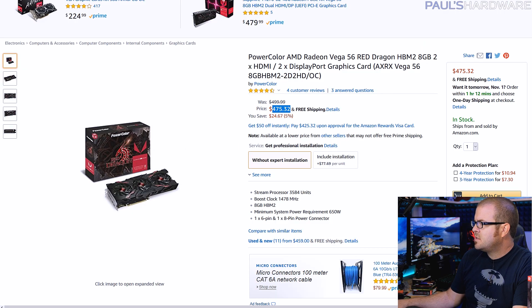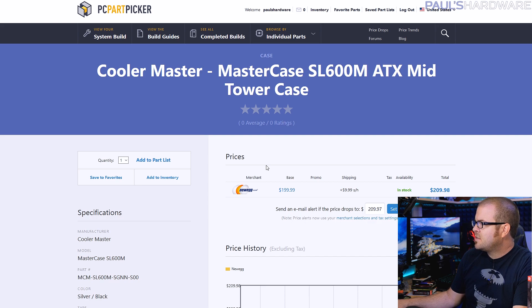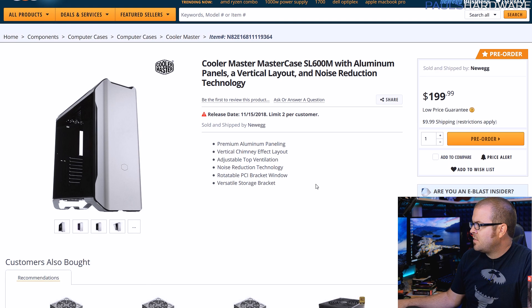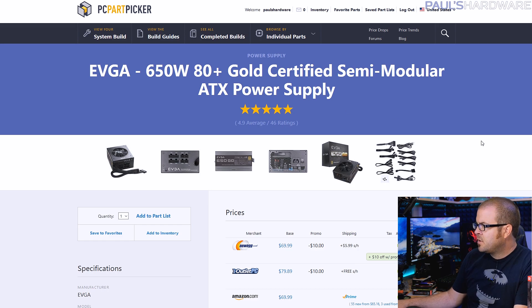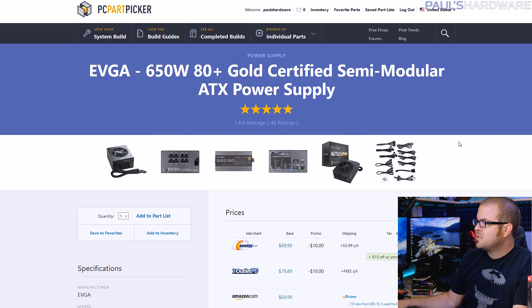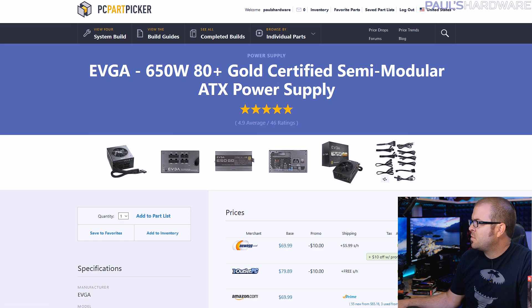There's the Vega 56 graphics card — I wish the price didn't jump up so much, but you've got to deal with it. The case is the SL600M at $200 — I didn't realize it was that expensive. Initial reviews that came out were pretty positive, so I'm going to build in it and try it out and let you guys know what I think. The power supply is a 650W 80-plus gold certified, rather than the 550W 80-plus bronze from the first build. We're only talking $66 versus $50, so for a little more power and efficiency, it's definitely worth the extra $15 or so — and you can easily swap it into the first build too.